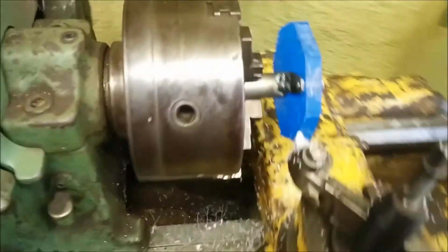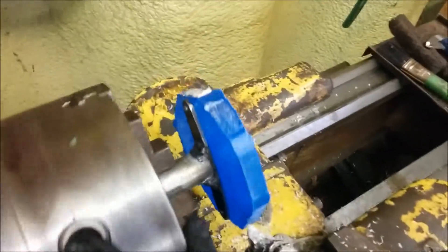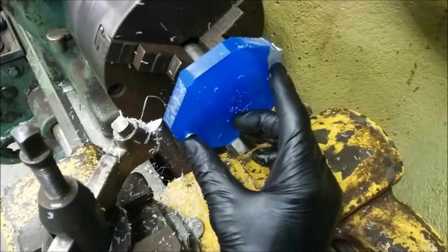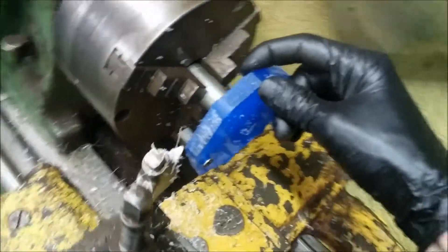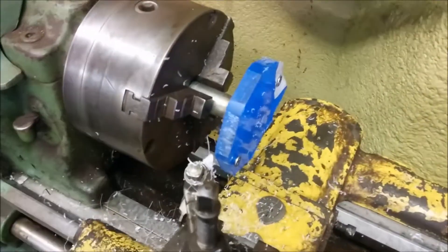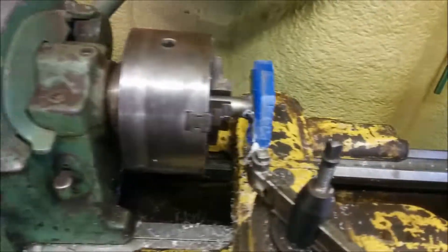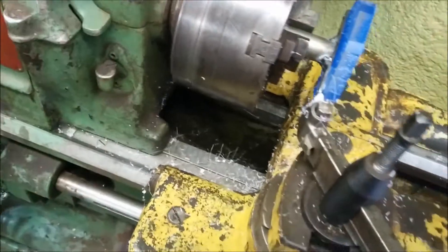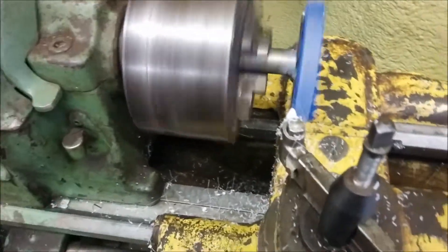So I rigged up this little arbor here, real simple — it's just a piece of conduit with a flat bar welded on it, with two holes that match, to spin a piece of half-inch thick Lexan. We're spinning it down on the lathe here. Loads of fun. What the hell, let's give it a go.